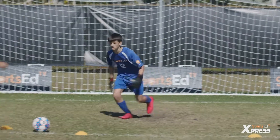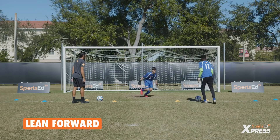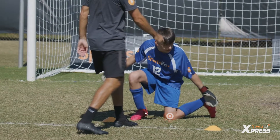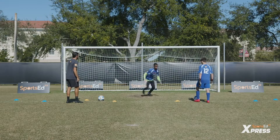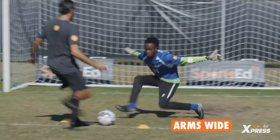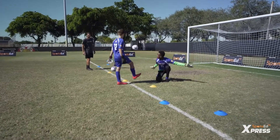Right. Left. Notice how the keeper connects his left knee to his right heel to prevent the ball going through his leg. Left. Right. Good.